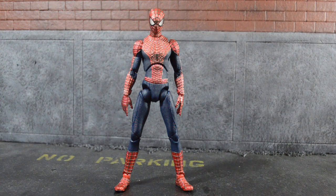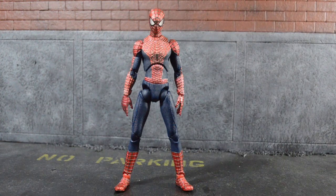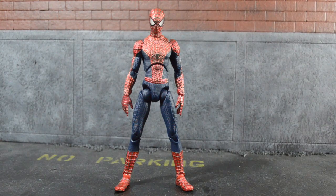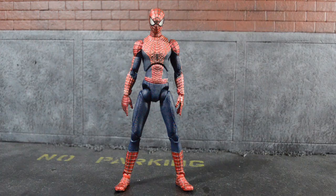There are some things I've noticed off about the figure. The first thing I want to touch on is that on the box you clearly see a lighter blue, whereas when you open the figure it's more of a classic blue with a metallic shine and finish. I feel like Metacom actually changed something last minute — I don't know exactly what it was, maybe a licensing or rights issue, but it was changed.